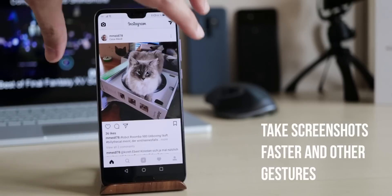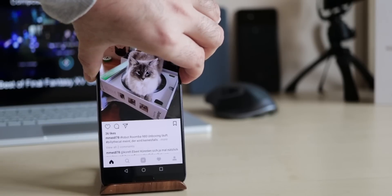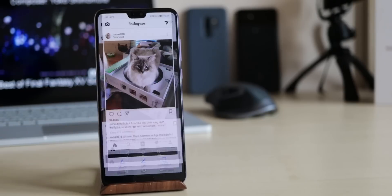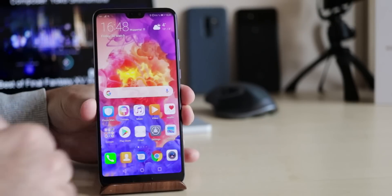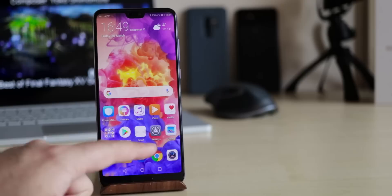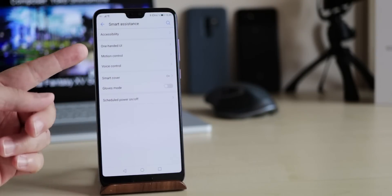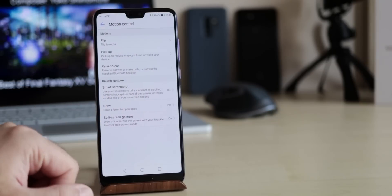If you want to take a screenshot and send it to your friends, you don't have to reposition your hand, but just knock on the display. If you knock with more than one finger, it starts screen recording. Just go to Settings, Smart Assistant, Motion Control. Here you can find even more interesting features like glove mode, which lets you use your smartphone with gloves — not always perfect, but it works.